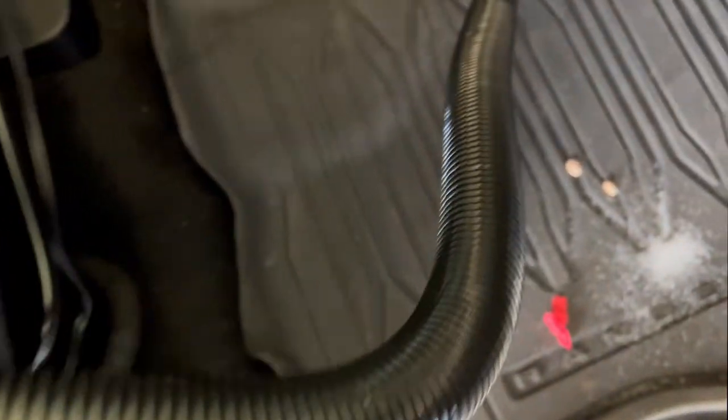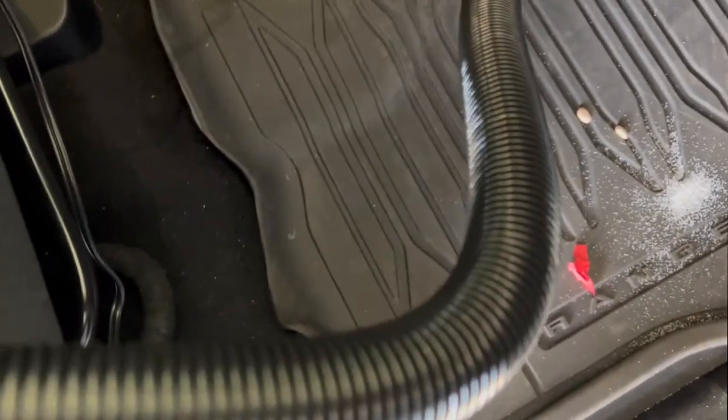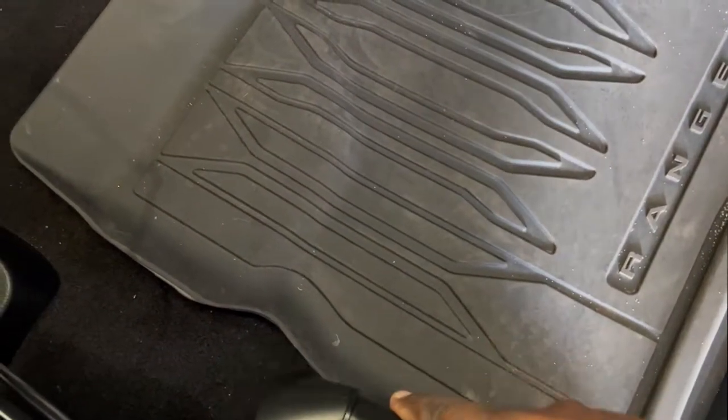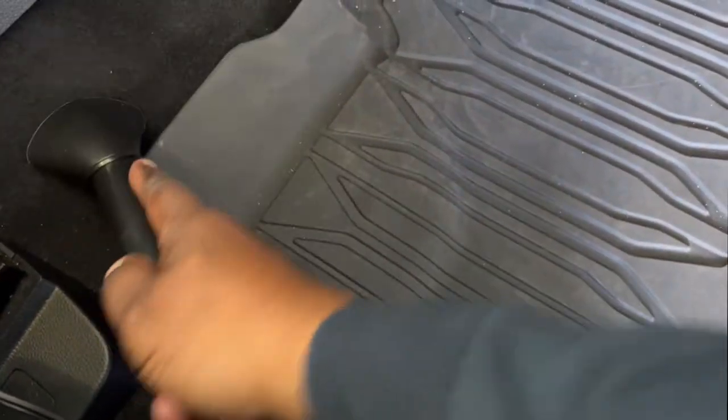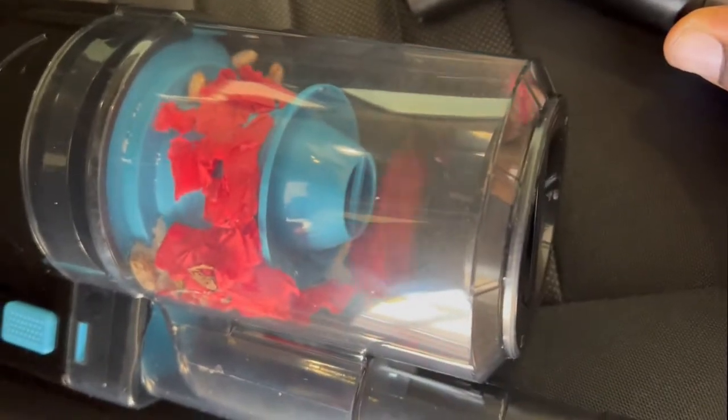I've now attached the flexible hose and I'm just leaving the vacuum body sitting on the seat as I use it. I go ahead and turn it on — now I don't have to hold it in my hand as I work. As you can see, this attachment works great. It's not very loud at all.